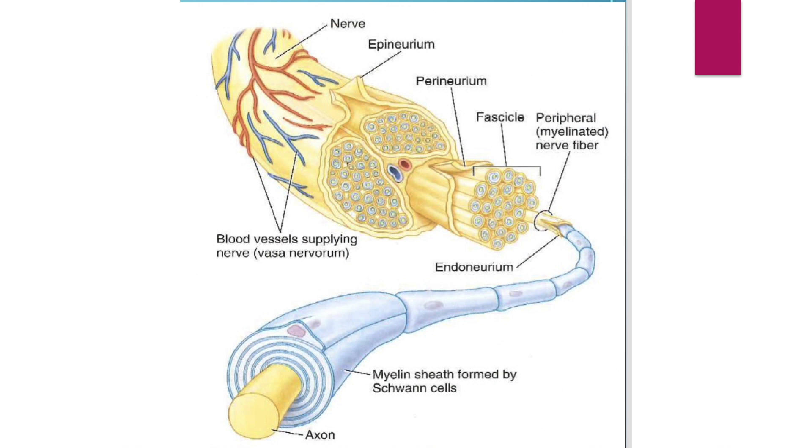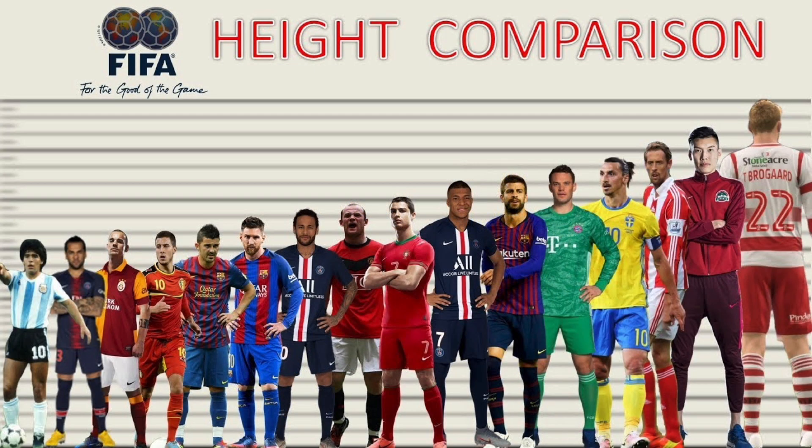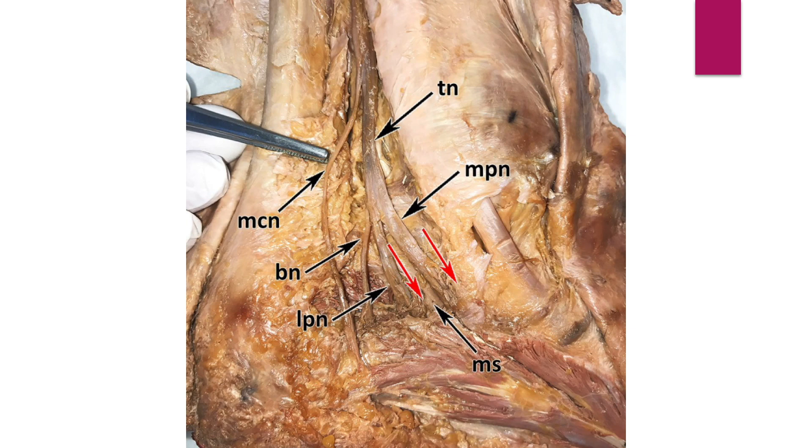Multiple insulating layers cover the axons. The nerve diameter affects the activation time of local anesthetics — the larger the diameter, the more time you need to wait. The proximal nerve consists of a single strand and has a large diameter.